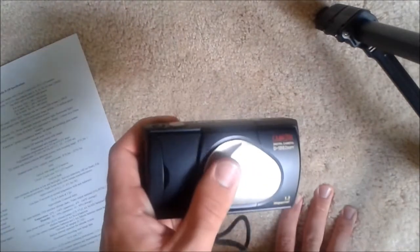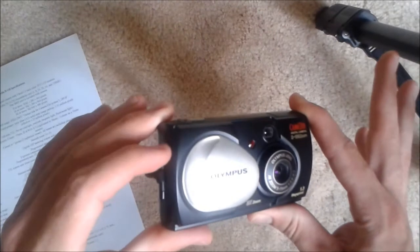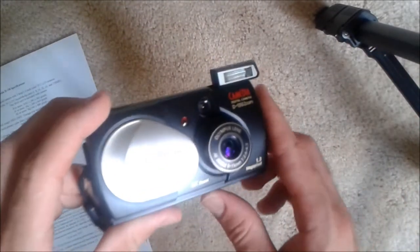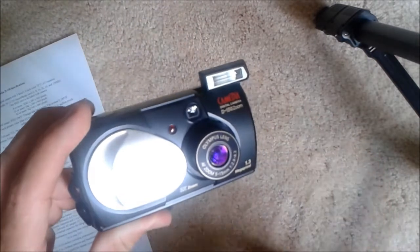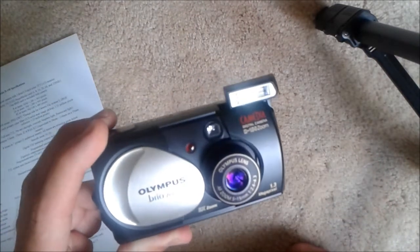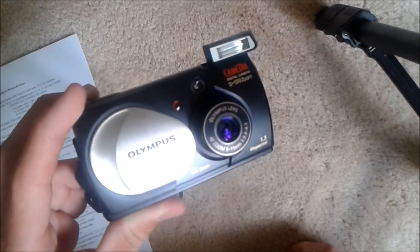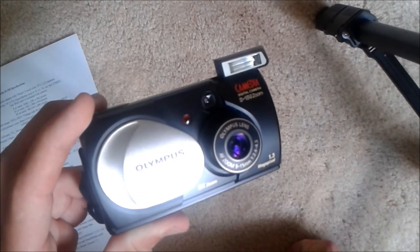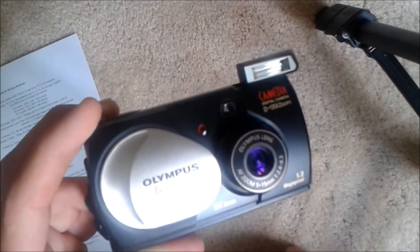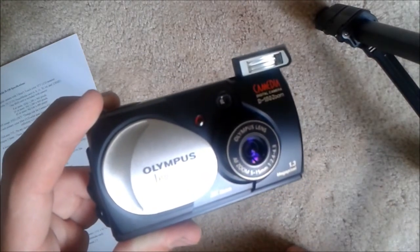This camera powers on by sliding the lens cover, which also covers the memory card compartment at the same time. We have the 3x zoom lens here, along with the flash unit — I had my finger over the top of it. There's also the self-timer indicator, which is the red lens on the front. The zoom range is 5 to 15 millimeters, and the f-stop is f/2.4 to f/4.3.